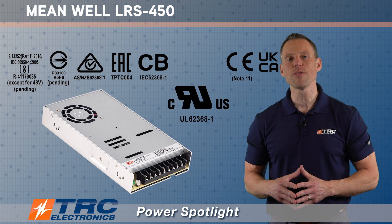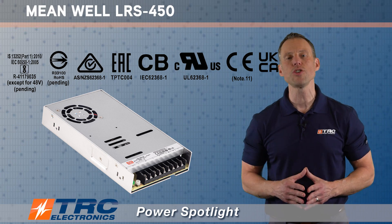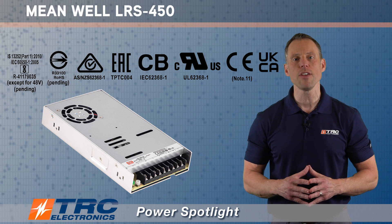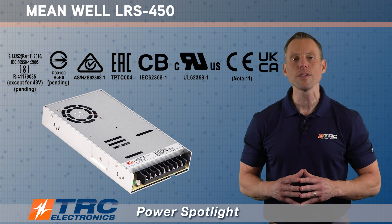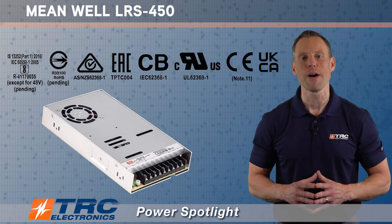This power supply has UL 62368-1 certification. Meanwell takes care of all the safety and compliance. This benefits you so that you have a UL certified power supply, and when you put this component in your system and go for UL approval, you won't have any obstacles with the power supply.